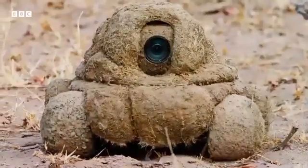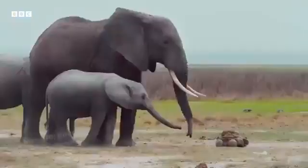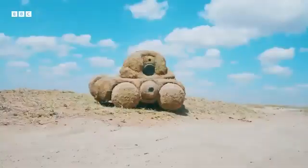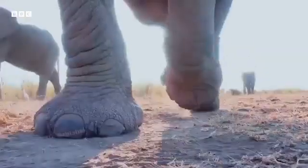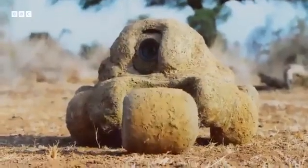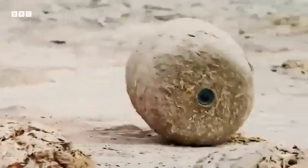Its zoom lens can capture the elephant's every move. That's not all — it can release a team of spy dungballs to litter the savannah with yet more cameras. One dungball is radio controlled and can travel without any visible moving parts.